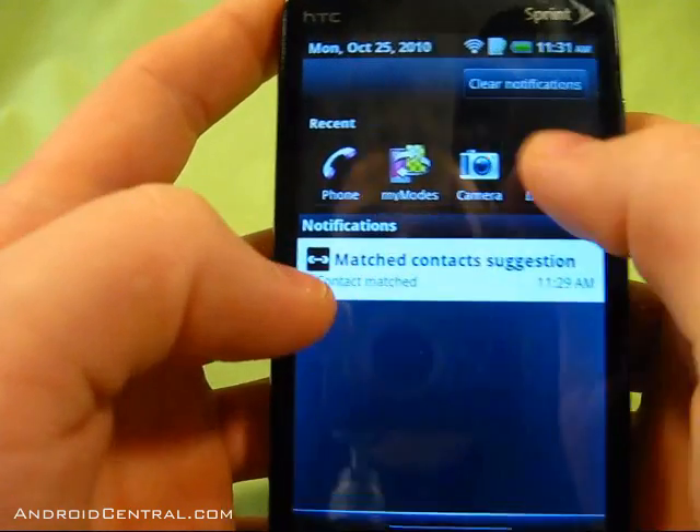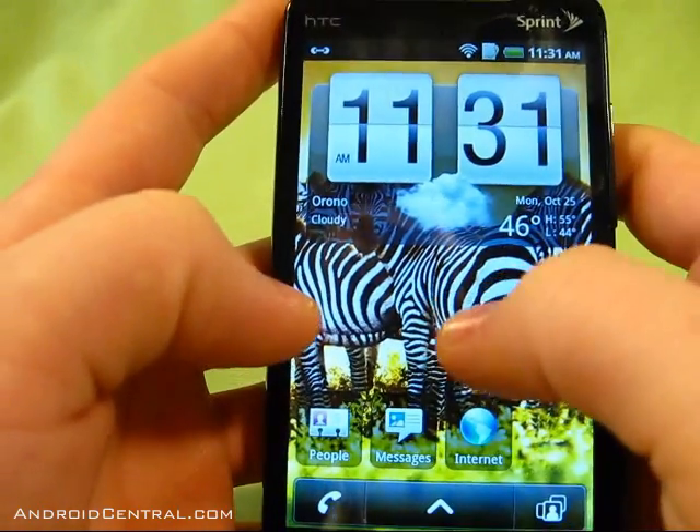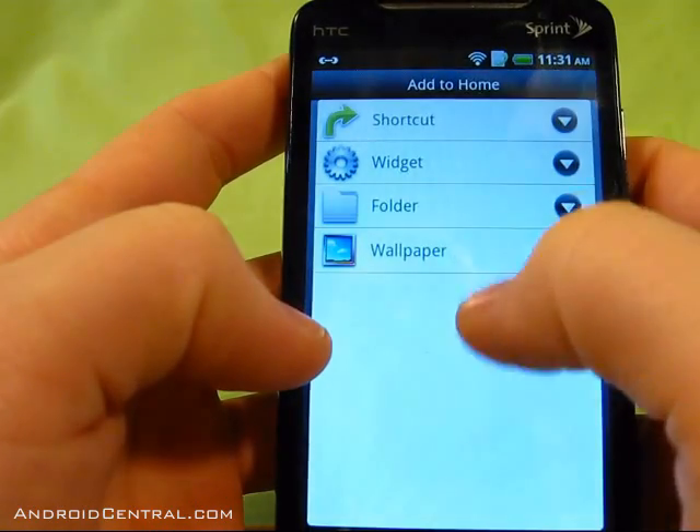You'll notice up at the top there are no signal bars — it doesn't tell you what signal you have. I do have signal though; I can text and make calls, I just can't see the indicator, which is fine.